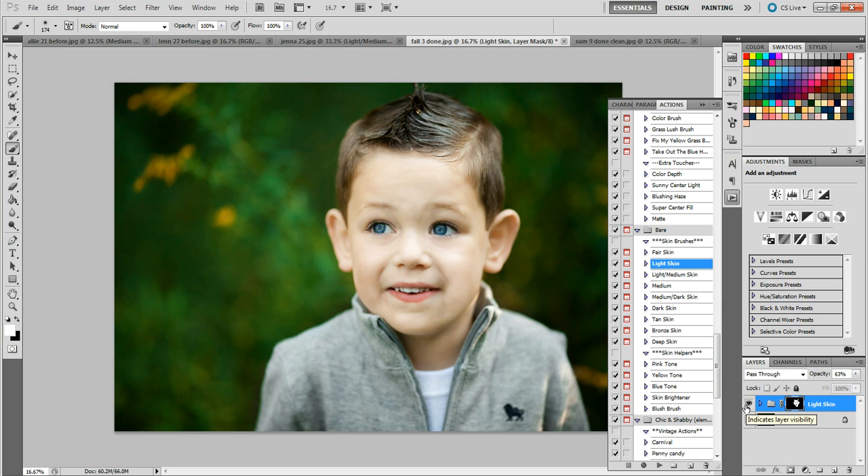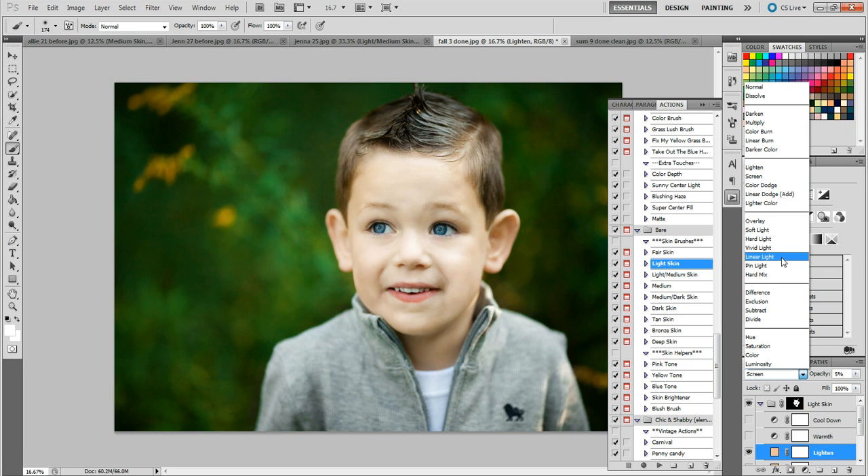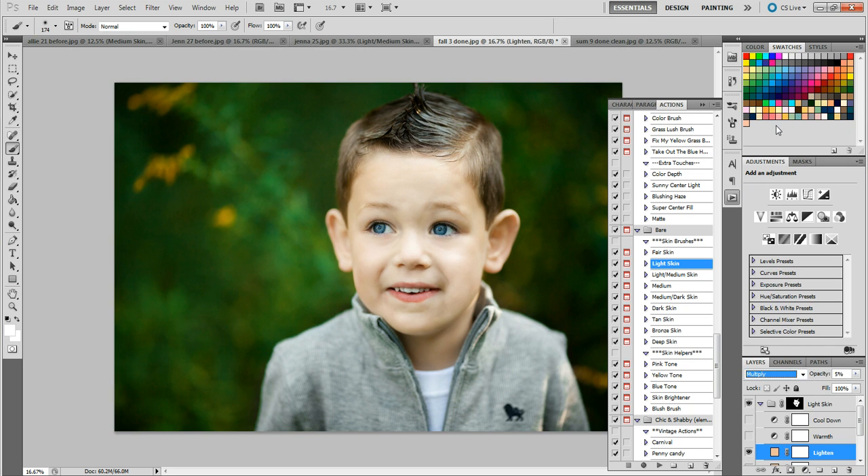Here's the before and here's the after. There's also an extra lighten layer in the light skin action — it's very subtle, basically like a skin brightener. But what I like to do if the skin is a little overexposed or very white is take that lighten layer and change the blend mode from Lighten to Multiply, which deepens the skin just a little bit. Once again, before and after — very subtle but his skin looks much more vibrant, much more lively, and I think it looks so much better.